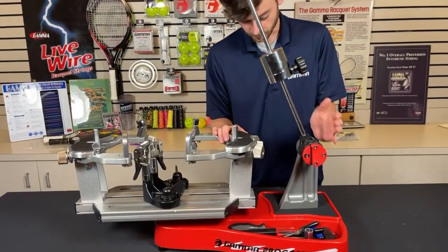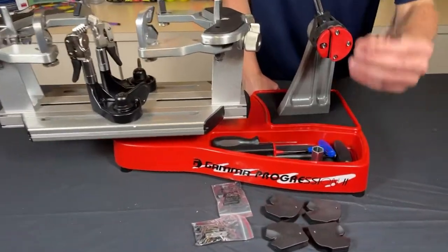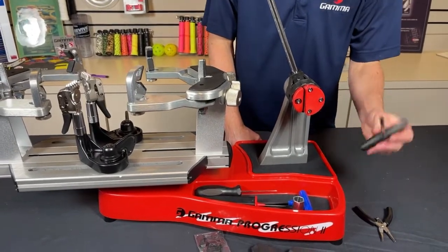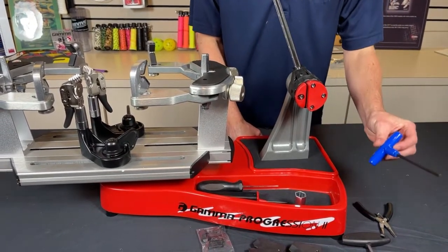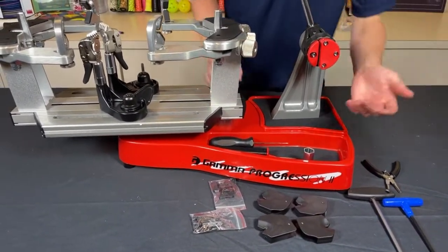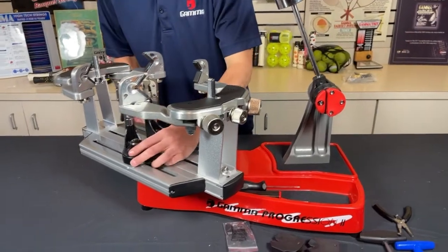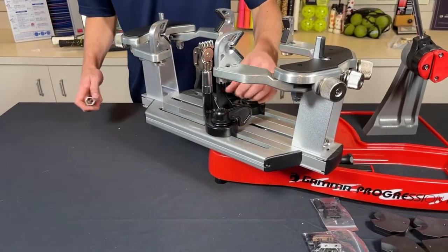Let me take you through the tools that come with the machine. We have our pliers — these also double as the string cutters, a really handy tool that you'll definitely need for any string job. We've already seen the six millimeter hex wrench that comes with the machine, as well as the four millimeter wrench. You need both of those to put the machine together, and you might need them for maintenance as well. This tool is useful for adjusting these base clamps if you need to tighten or loosen them.